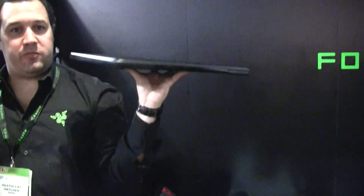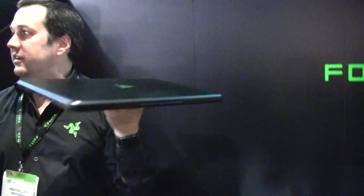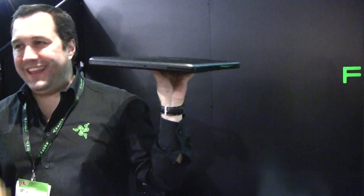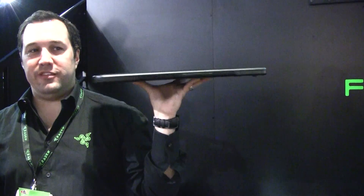The cool thing about it — it's less than 6.6 pounds. It's a 17-inch display, so it's thinner than a MacBook Pro. It's faster than a MacBook Pro, by far. By a lot.